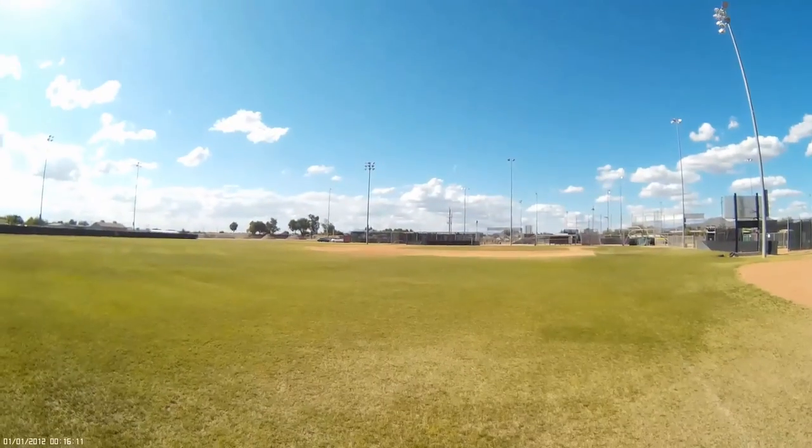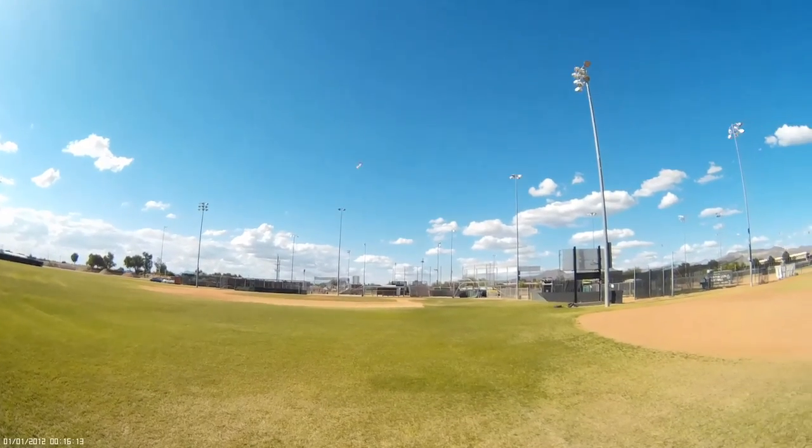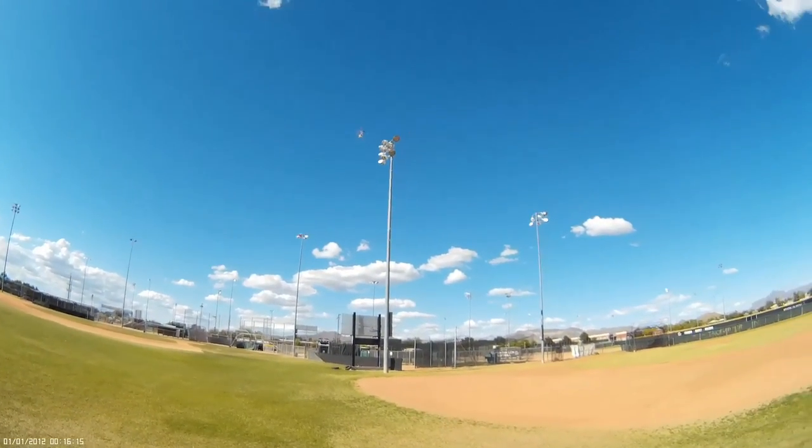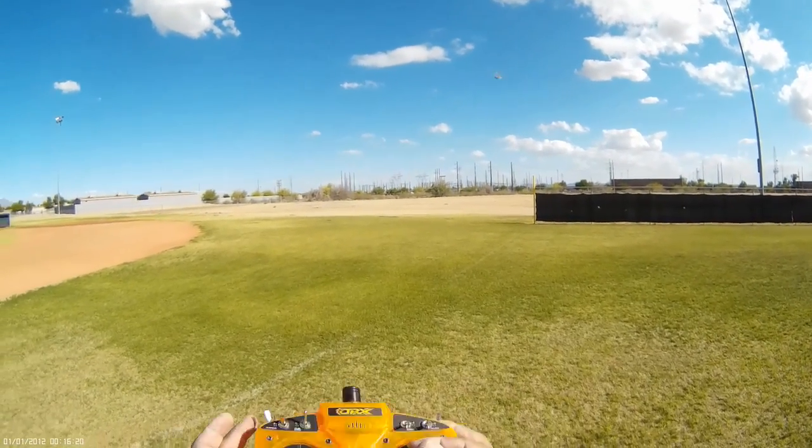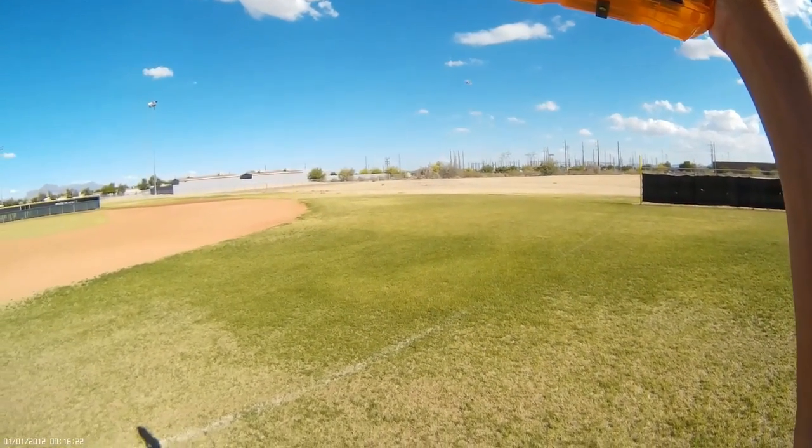My rudder is a little bit sensitive, so I'm going to desensitize my rudder. There we go — see, it should fly pretty nice and stable like that.